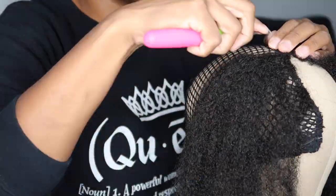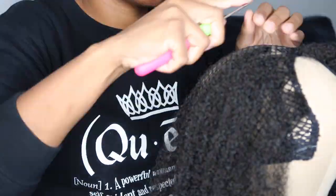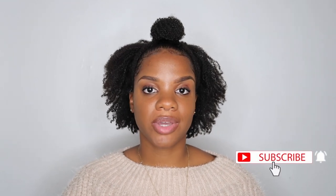If you want to make your crochet hairstyles even more affordable and convenient, you should consider making a crochet wig. Hey guys, welcome back to my channel. My name is Kiara Nicole and in today's video I'm going to be showing you how I make a crochet wig.